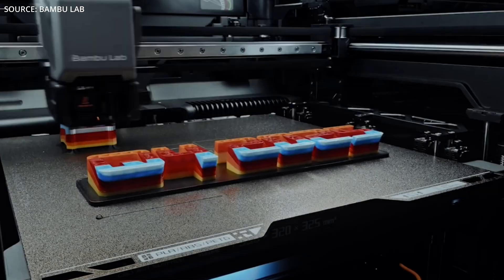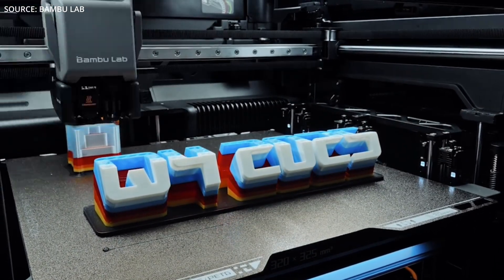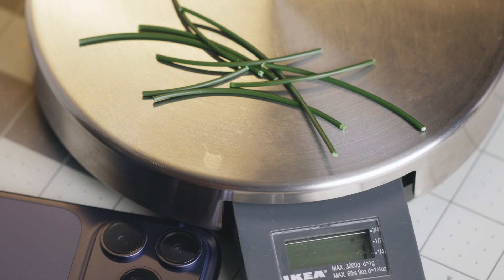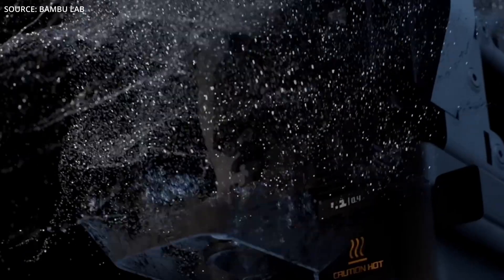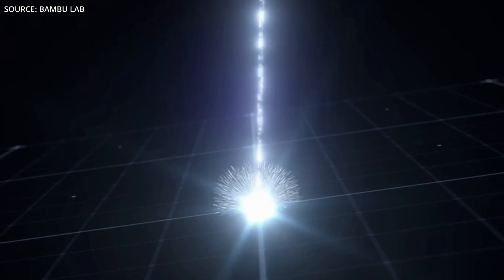Paired with the AMS unit, you can print up to 24 filaments in total. Purge waste? They're claiming under one gram in most cases, and for reference, this is what one gram actually looks like — and this is not a lot. It also has 59 sensors, quad cameras, AI, active chamber, and an optional 10 or 40 watt laser system that lets you get creative and produce multiple different products.